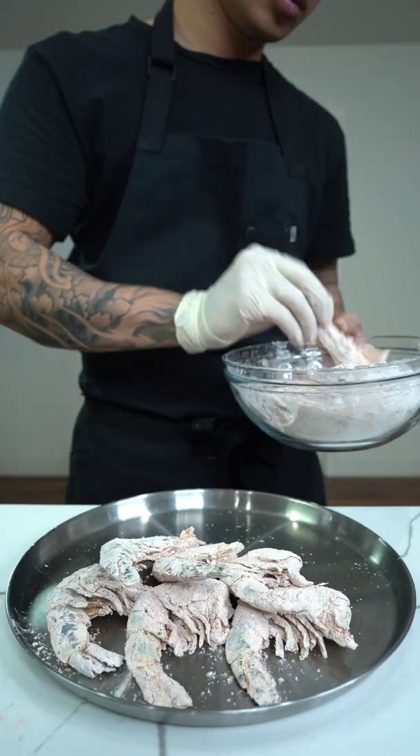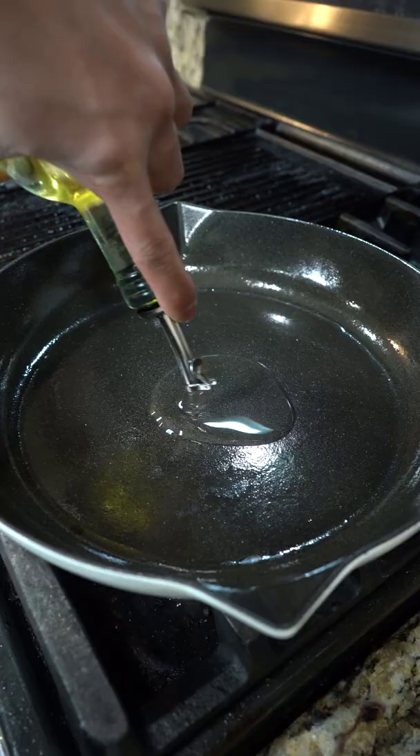In a bowl, add cornstarch, paprika, cayenne. Mix everything together. Add the shrimp, toss to coat, and dust off the excess.